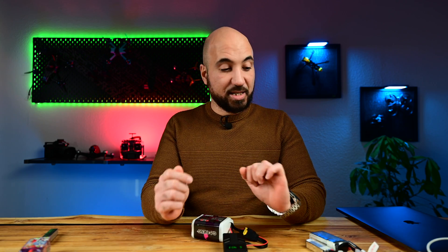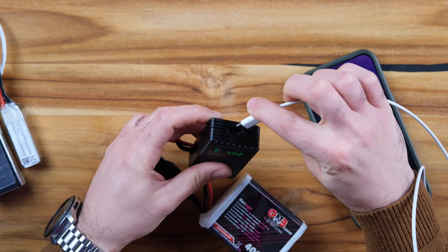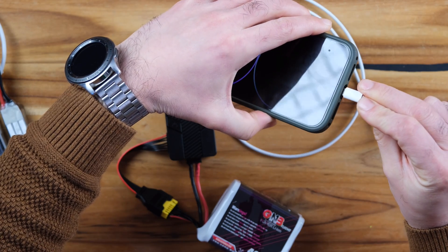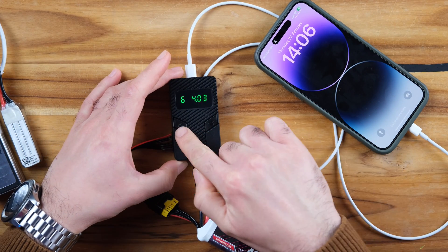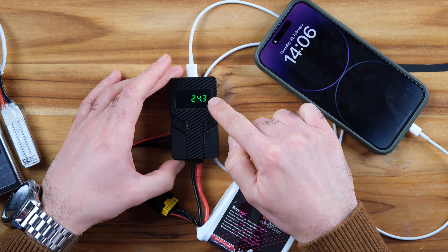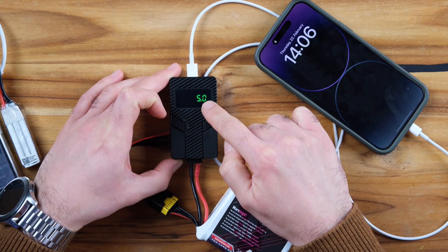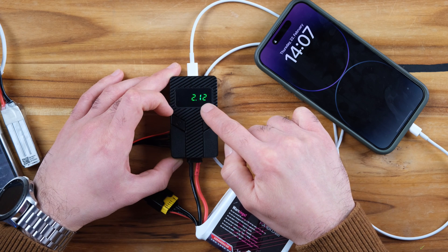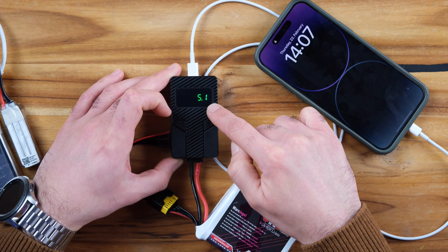Let's plug a device and see how this works. I have a USB-C and an iPhone plug here. My phone is now charging. Pressing this button shows the total capacity of the battery, and here is the output voltage, which is 5V, and the amperage — it's around 2 to 2.5 amps at 5 volts.